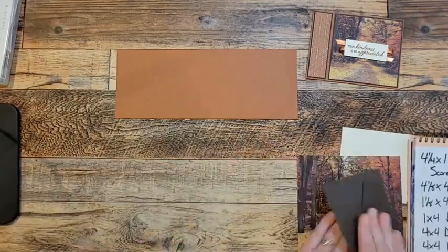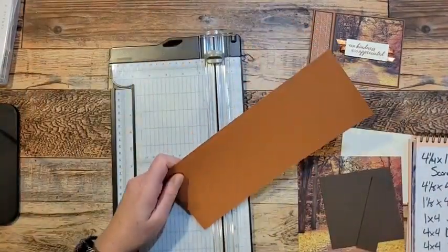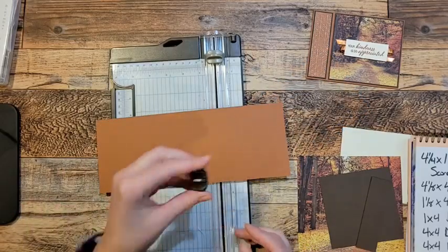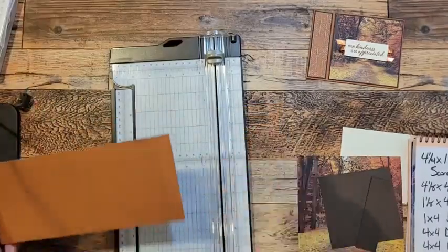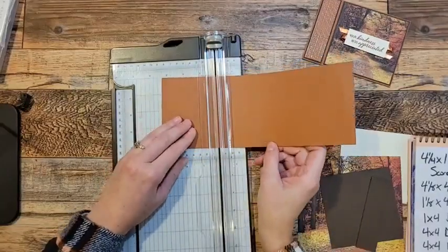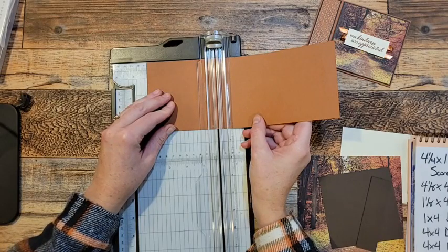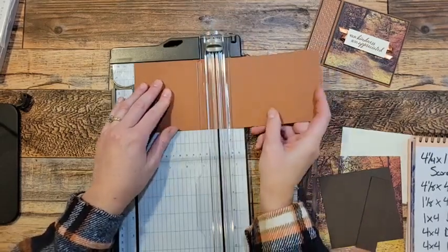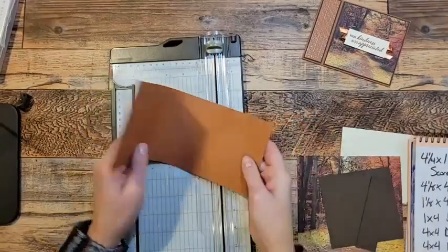So let's pull out my trimmer. When I'm going to be scoring specifically, I take my blade out because I'm so used to using the blade that I will forget, and I don't want to forget — I've done it a million times. We're going to score this at four and a quarter and at five and a half. Okay, so that's going to make our bookbinding fold.